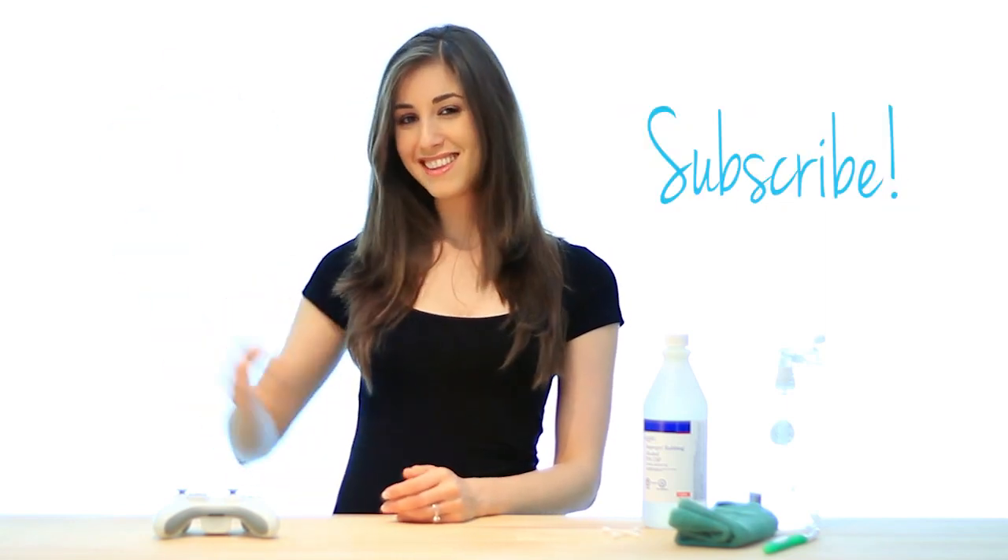All done! If you have any comments, drop them in the box below. If you liked the video, give us a thumbs up! And don't forget to subscribe to see more cleaning videos. See you next time!